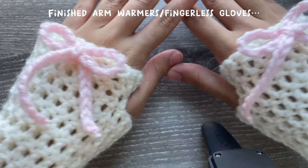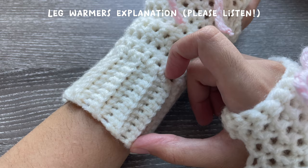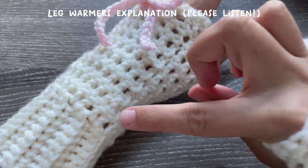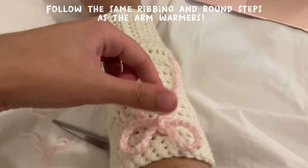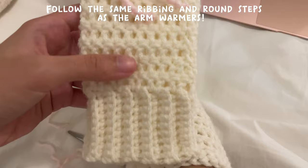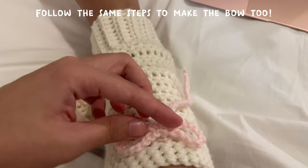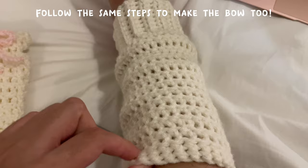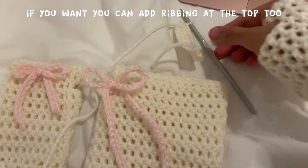Here are my finished arm warmers — I absolutely love them. Now for the leg warmers: make two ribbing pieces, then on your first ribbing piece start doing the rounds just like we did for the arm warmers. Keep doing rounds without the thumb hole until you have the length you want. Same technique — make the ribbing, do rounds on top, keep going until it's the length you want. You can also do one or two rounds of single crochet at the top after your double crochets.